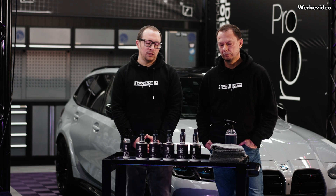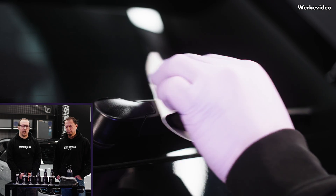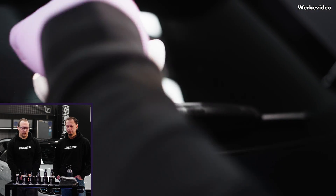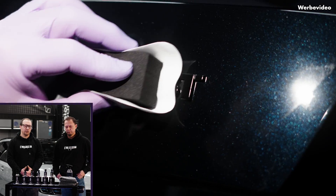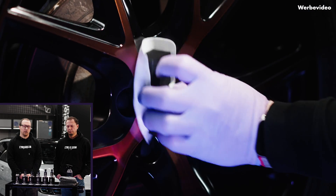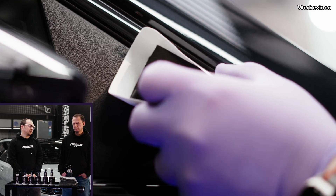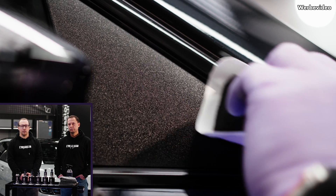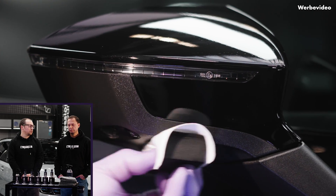On the other end of the coating spectrum, we have a new product called Nanolex SI3D APX — APX standing for all-purpose exterior. You can use it on glass, paint, wheels, and exterior trim. It's very easy to use with a very long working time, meaning you can apply it to the whole car and then buff it when finished. And as a real first in 16 years of sealants and coatings, there is virtually no curing time — you apply it, buff it, and go straight out on the road.